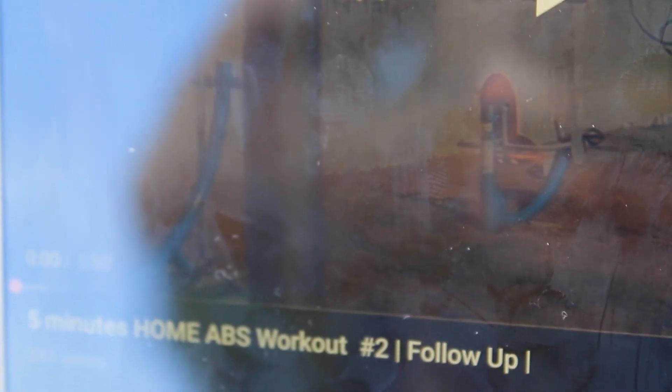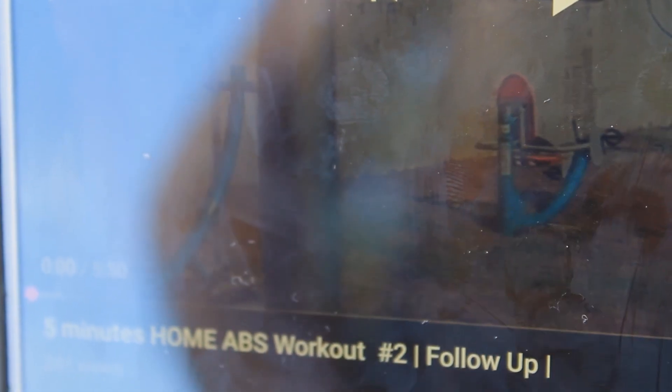To finish up the routine for today, we are going to do one of my old home abs workouts — my five-minute home abs workout, second version. It's a follow-along so you can do it with me. Go check it out on the channel — I'm going to leave the link in the description. Let's start!